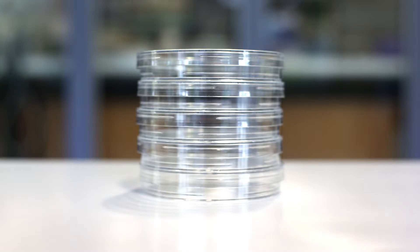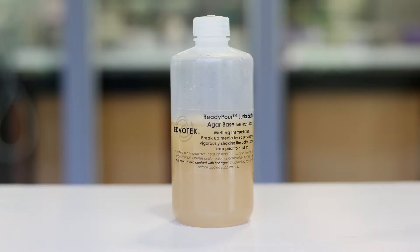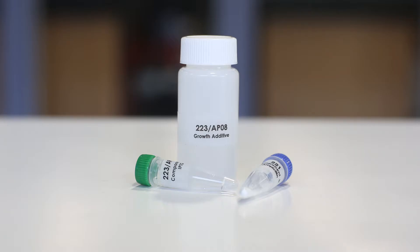Edvotec instructional videos: pouring agar plates. For this experiment you will need sterile petri plates, sterile pipettes, a pipette pump, Edvotec's ready-pour agar, and media supplements.